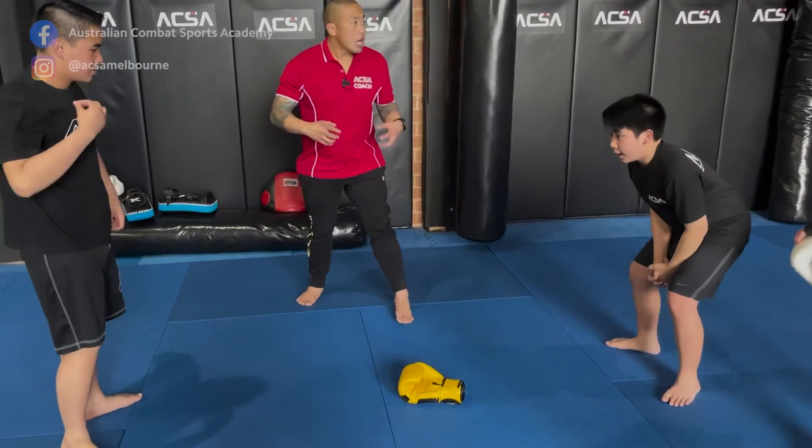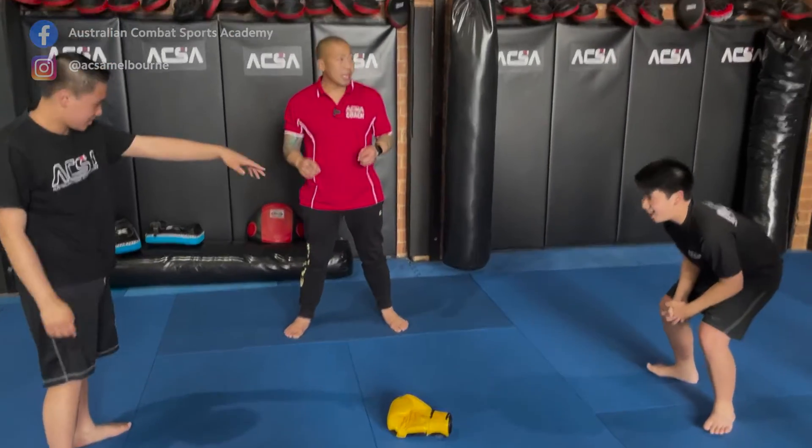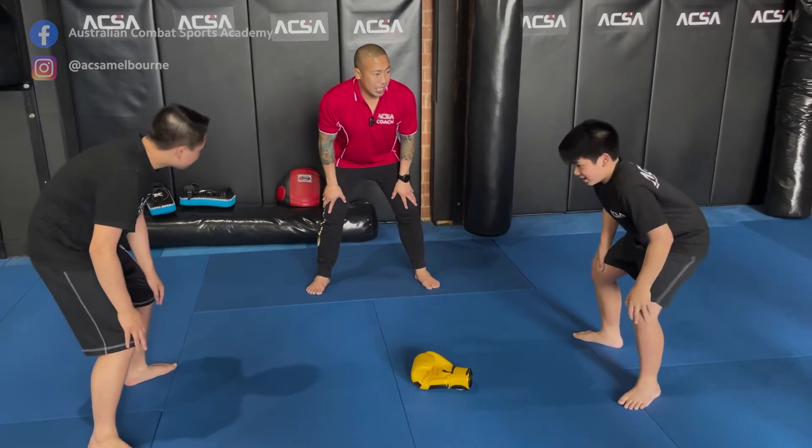So it's a reaction drill. A reaction drill because in boxing, in Thai boxing, you have to be able to react quickly. Default position is here, hands on your knees.